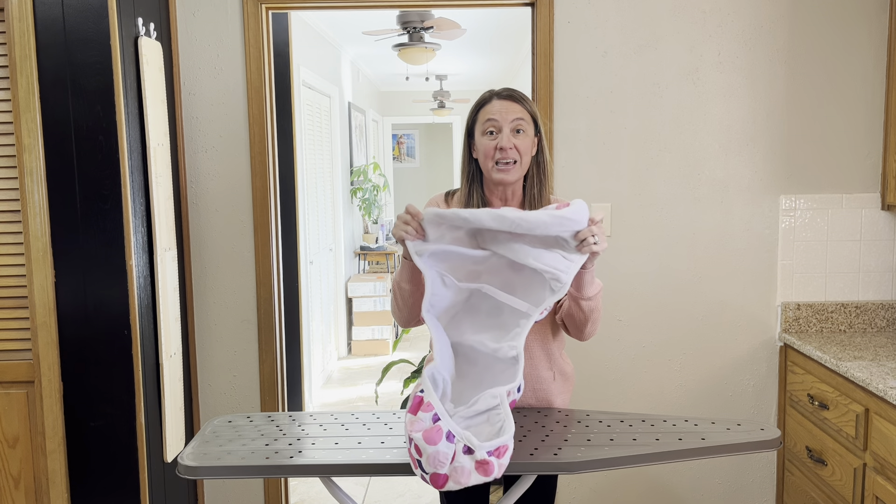It's 15 inches wide by 54 inches long so it fits a standard ironing board. Overall, this ironing board cover has a nice padding, it's heat reflective, and the polka dots just make it fun. I hope you found the review helpful. Have a great day, bye!